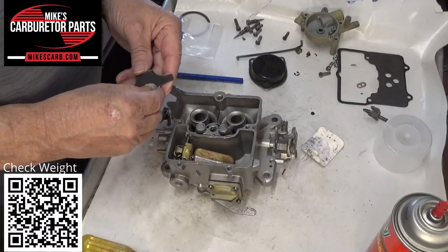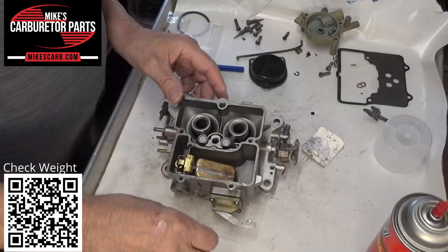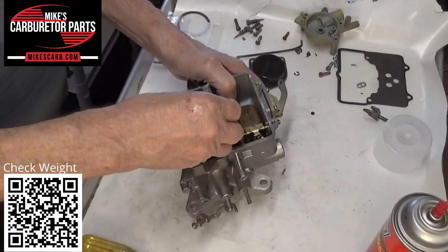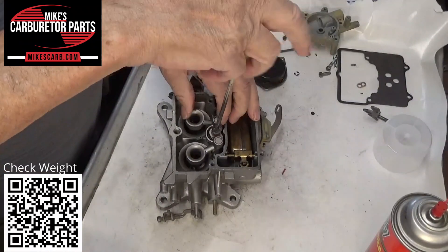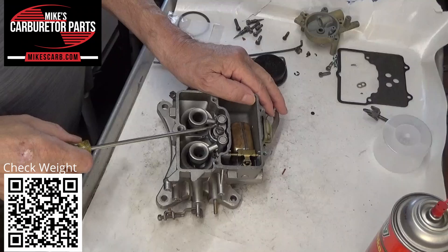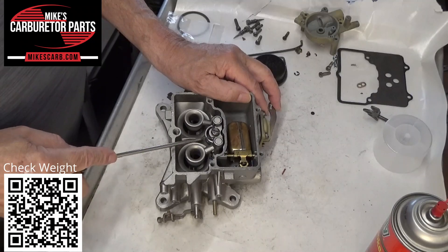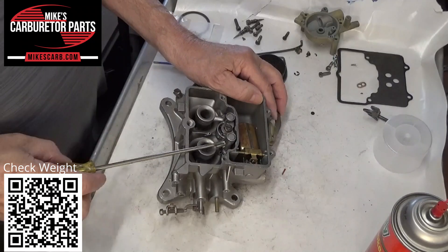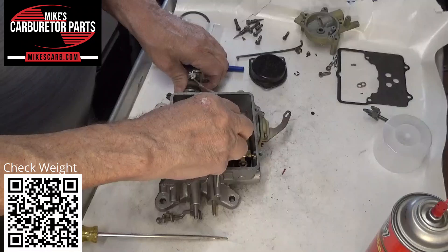If you put this back together — screw it together without the baffle — and pump the gas, you should see fuel squirt out of both of these holes. These two are more air vents, so out of these two right here you'll see the gas squirt out. If you don't, one of them is probably plugged up. That's how that works. Let's put this back on.